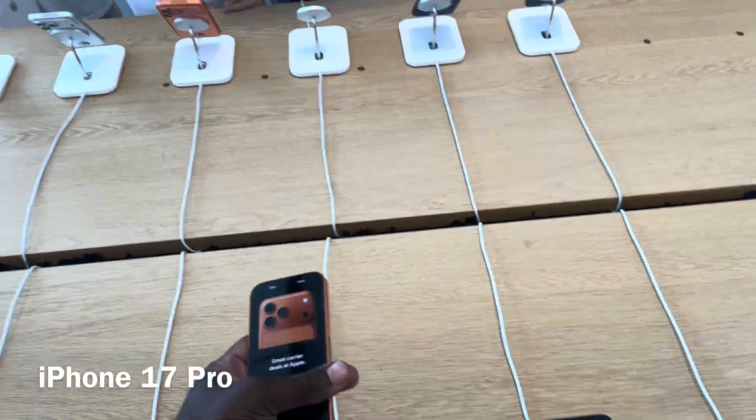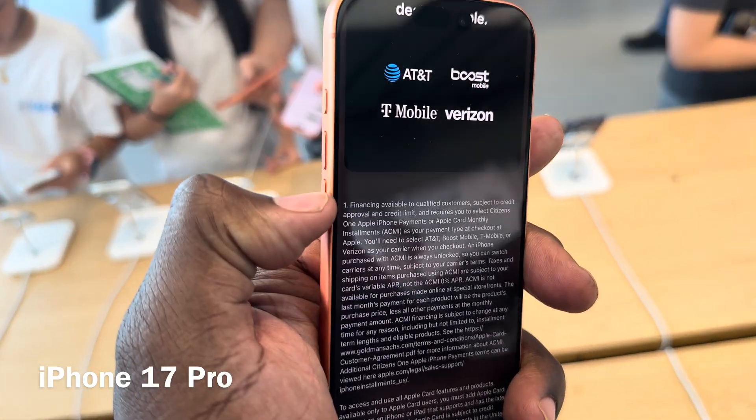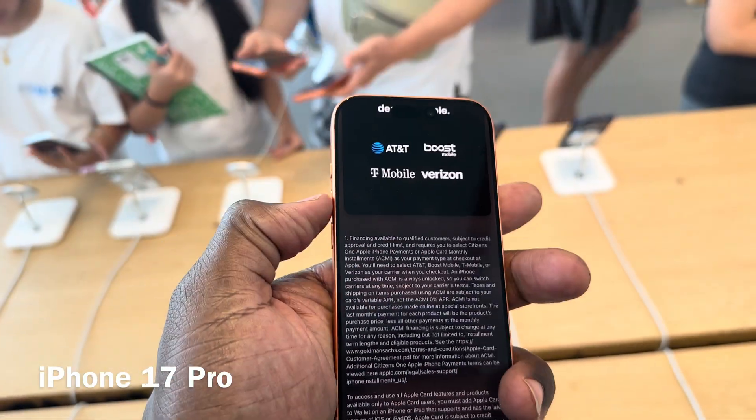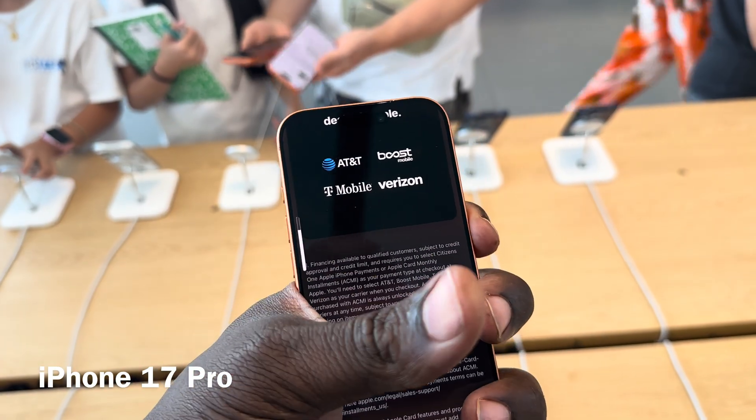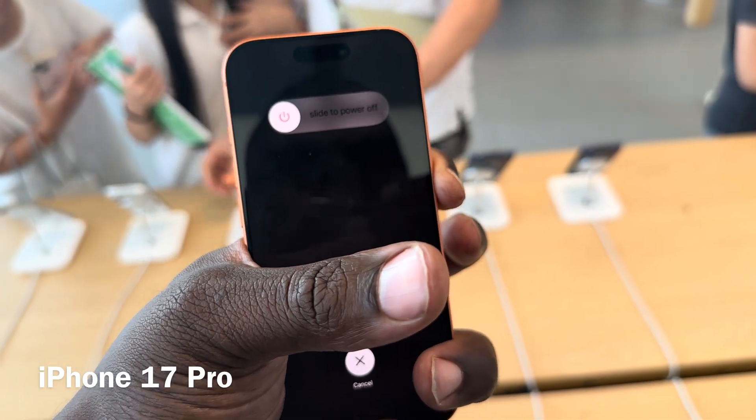Basically it's very simple. All you have to do is hit the up button, the down button for volume, and then hold the sleep-wake button. So it's one, two, three. You'll know you did it right if it goes into power-off mode.